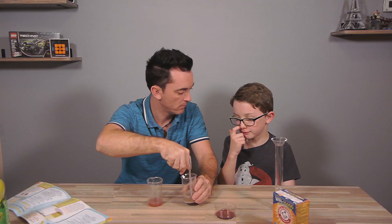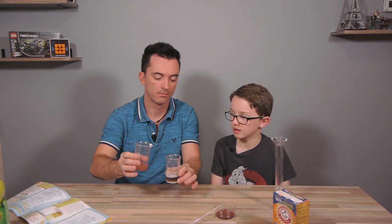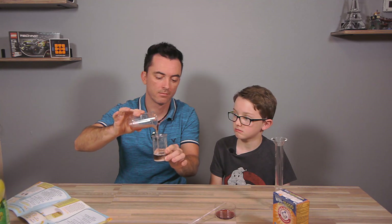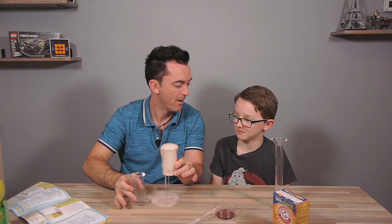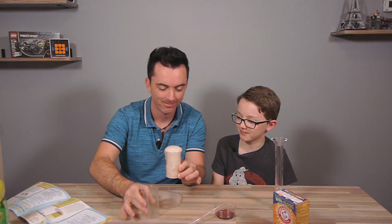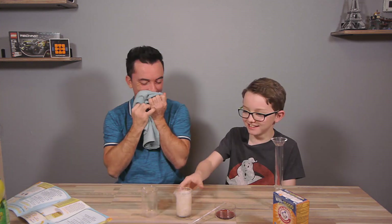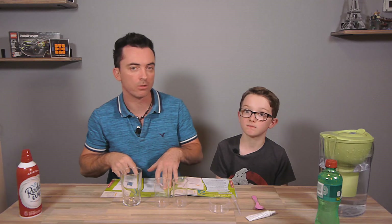Let's put everything together and mix it. It looks like beer!